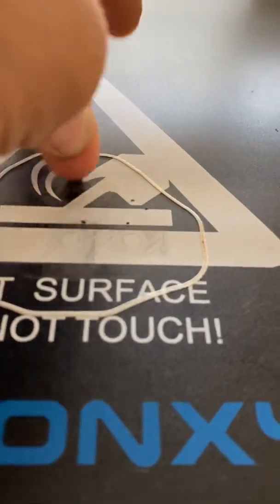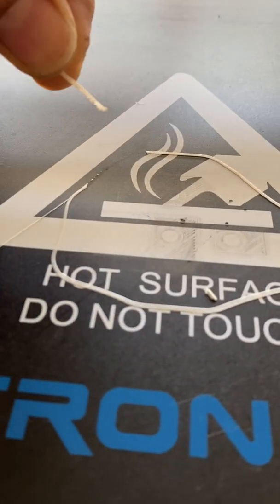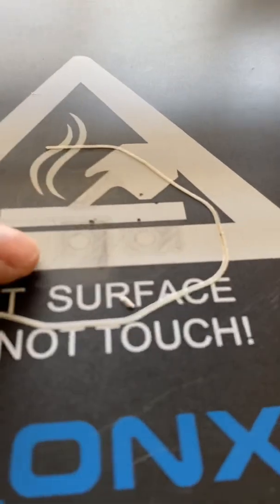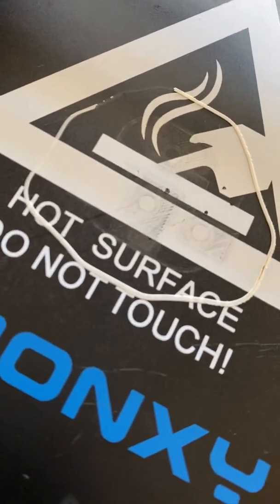That's like perfect right there — the adhesion is really good. I can barely even get it off the bed. I'm going to have to wait for it to cool down and then get it off. Any dirtiness on the bed — this is the isopropyl alcohol I have, and I just use regular paper towels. I try to clean it after every print. Your bed starts to look dirty after a while, but it still prints great. So yeah, that's the process of leveling.